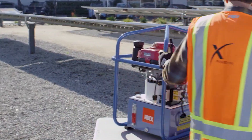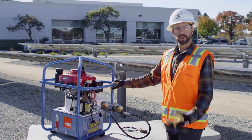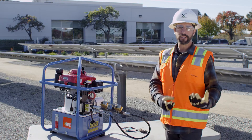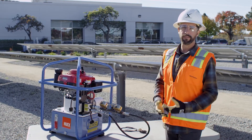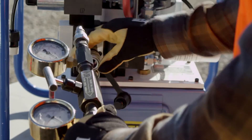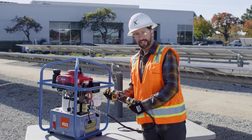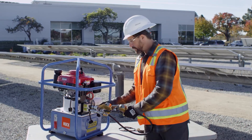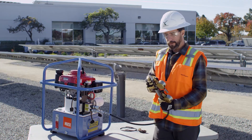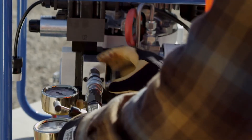One of the most common problems that occurs with this piece of equipment is a loss of pressure or low pressure. If you're trying to use your tool and it's just not doing anything, you probably have low pressure. The most common culprit is either dirty attachments or an attachment that's not seated properly. Simply remove the attachment, check it for any debris, and then reattach it and make sure it is seated properly.